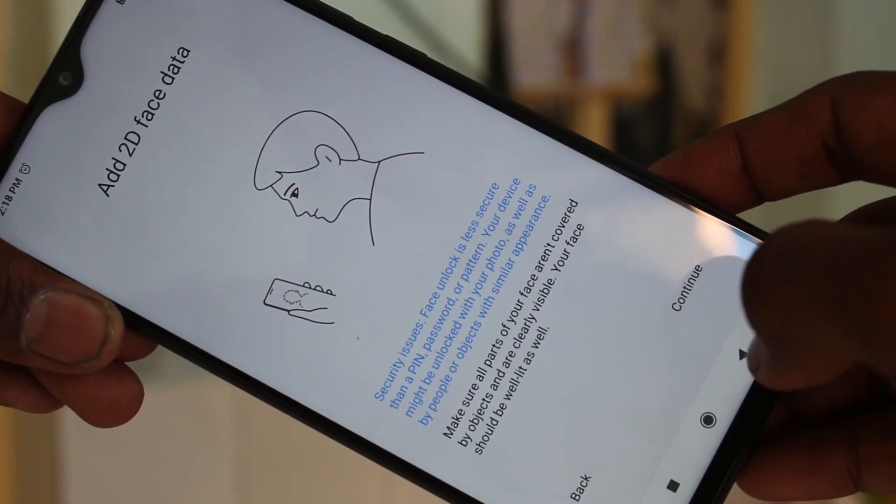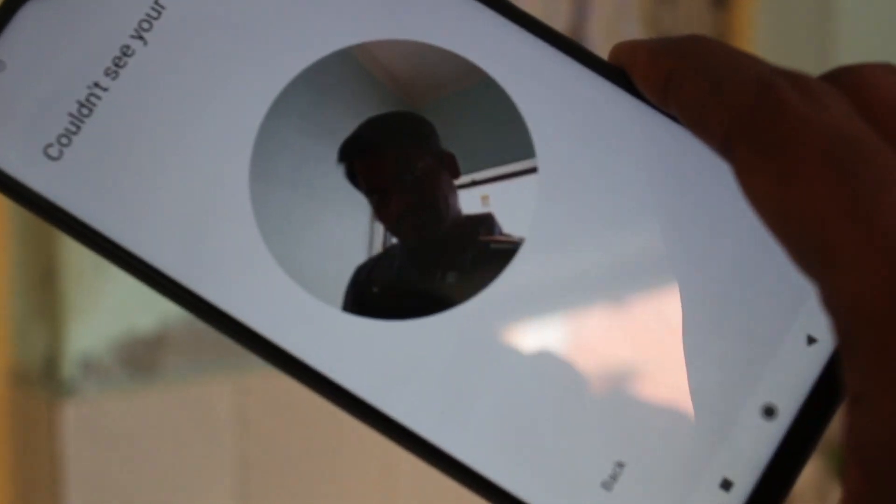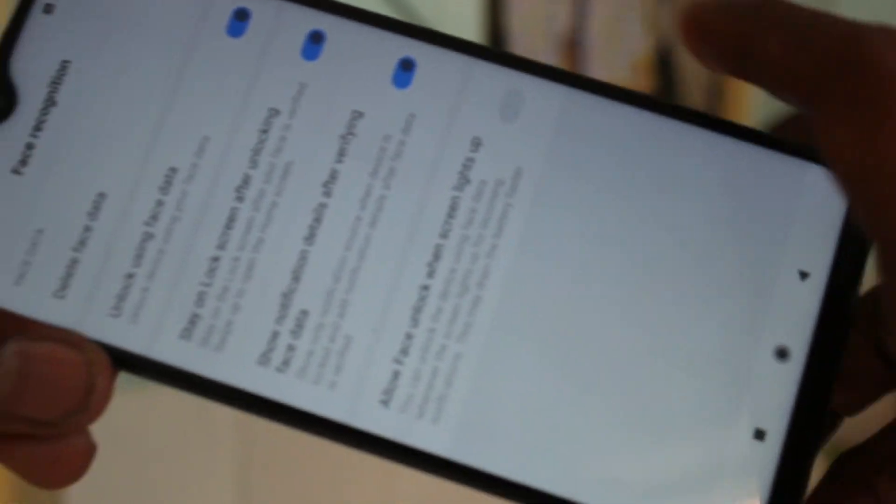Click on new and place your front camera in front of you. Yes, it is registered. Click done.